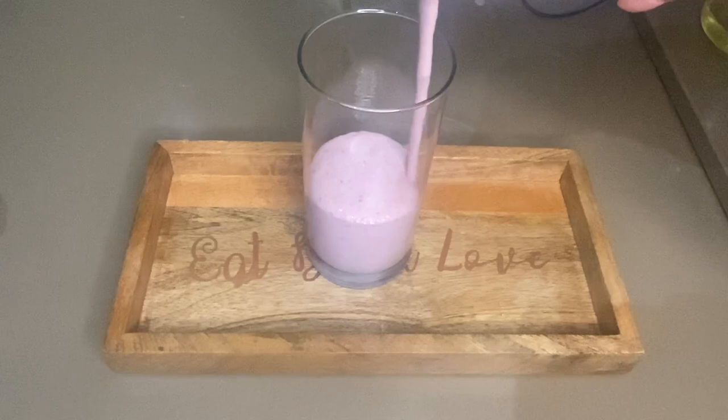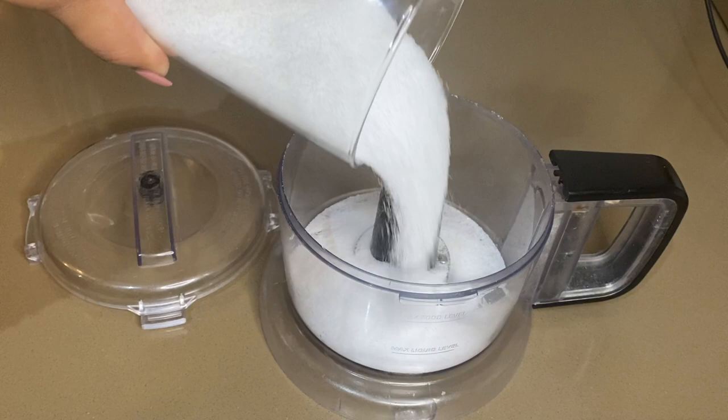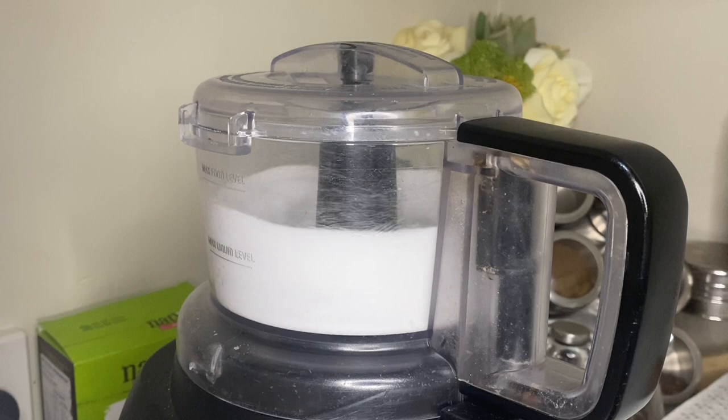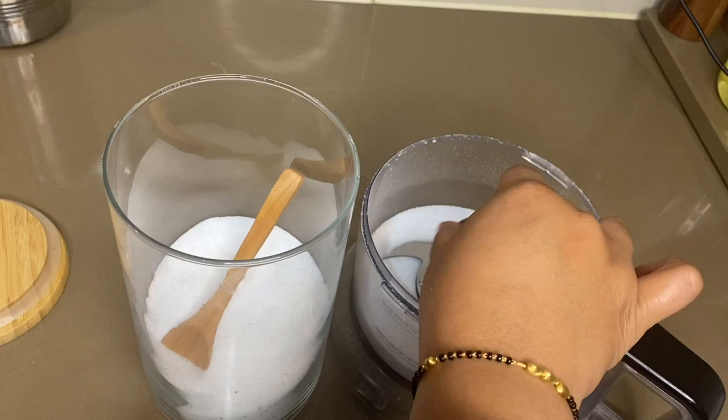The first tip is about sharpening grinder blades. Add salt to the grinder and spin it at medium to high speed. You can use your blades like new blades. You can also use salt again every 2 to 3 months.